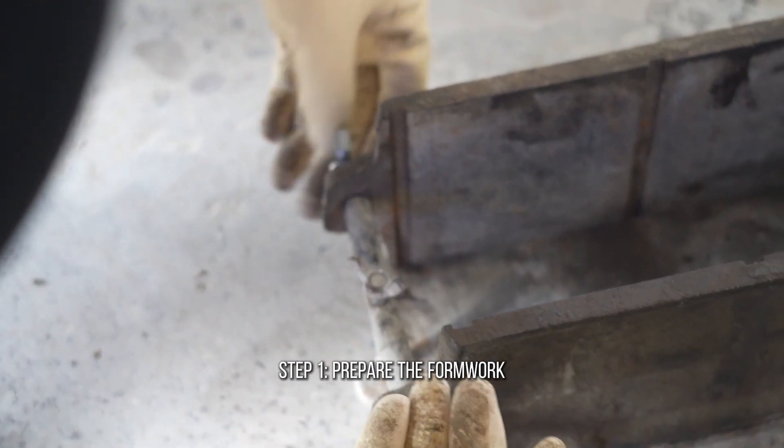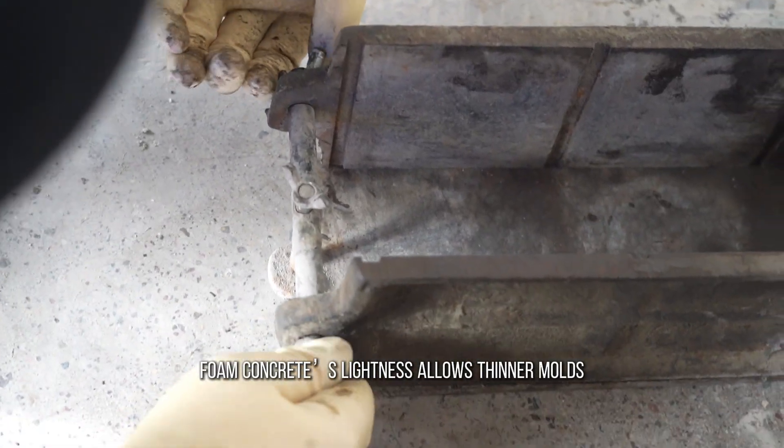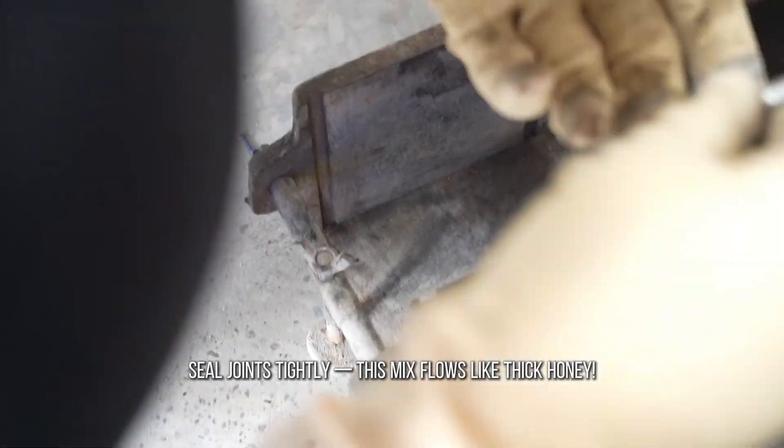Step 1: Prepare the formwork. Unlike traditional concrete, foam concrete's lightness allows thinner molds. Seal joints tightly — this mix flows like thick honey.